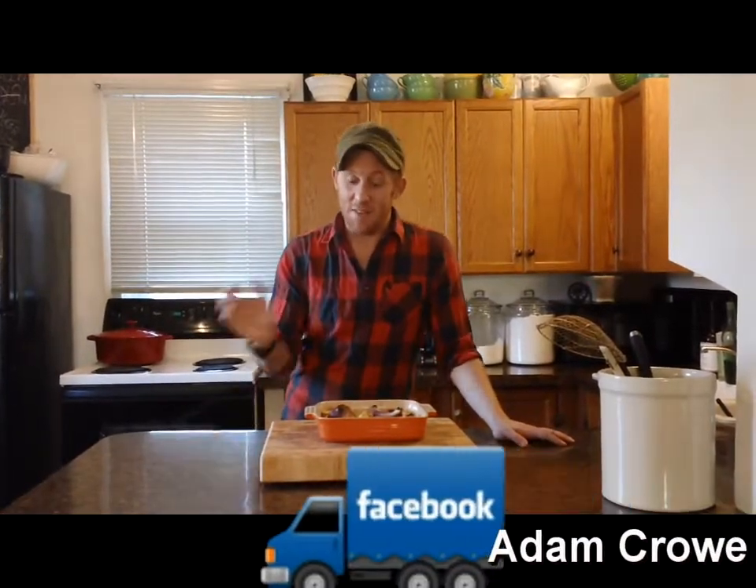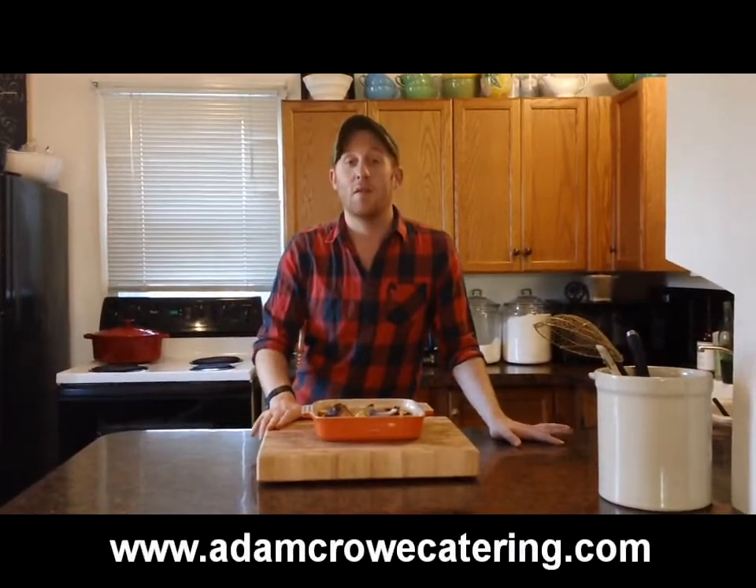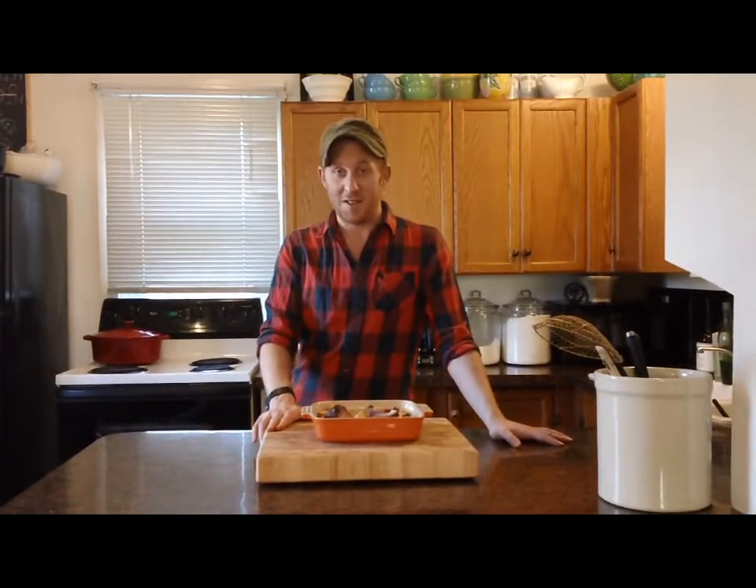Thanks so much for watching, everybody. This recipe and others are available on my website, adamprocatering.com. And watch for more episodes of my cooking show, Cook with Adam, on YouTube. See you next time.